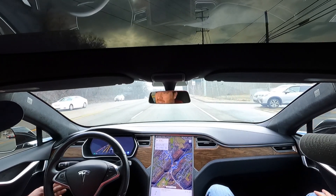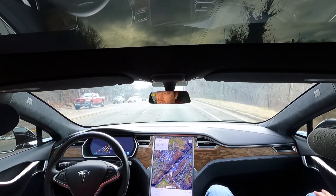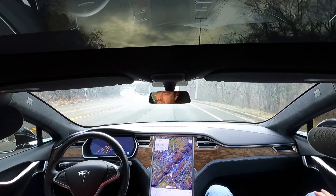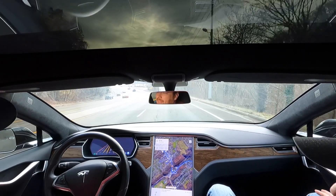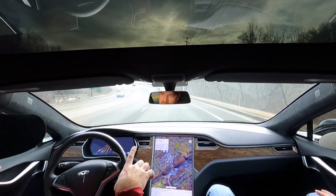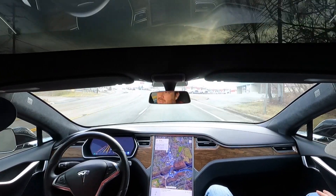I do have to adjust the speed — it went to 30 and 35, now I've set it on 40. So every new road you go to, you have to readjust the speed? It's supposed to go with the speed limit, but sometimes it's not the greatest at that.